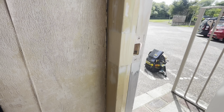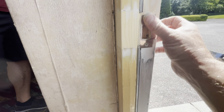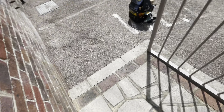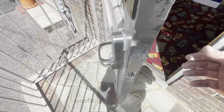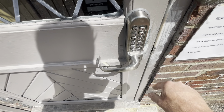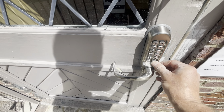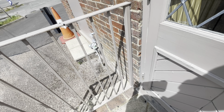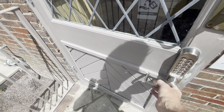Right, there we go — that one's all done. That's all the making good: latch on there, making good all down the frame, and the code lock is on. Just going to turn this away — there we go.